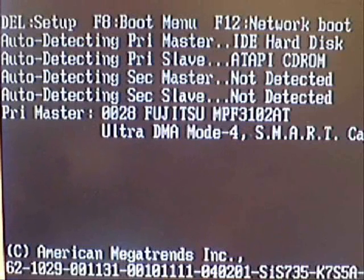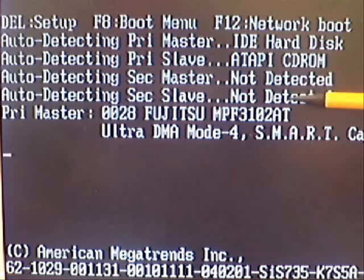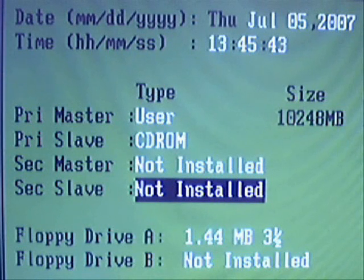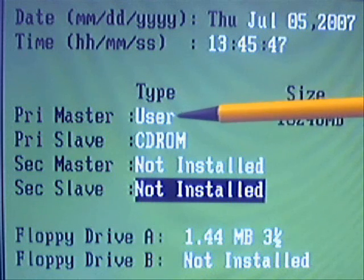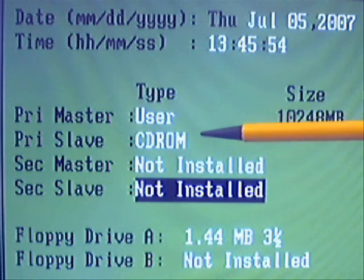If you want to check that the installation has been successful, we can turn the machine on and then look at the POST screen. If we actually go into the BIOS we can double-check that the installation has been successful. Looking here on this POST screen, we can see that we've got the primary master set as the IDE hard disk drive, and also the slave on that primary channel is the CD-ROM. Once we're in the BIOS, we can see that we've got the primary master as the hard drive, and if we look just down here, we've got the CD-ROM in the primary slave position.